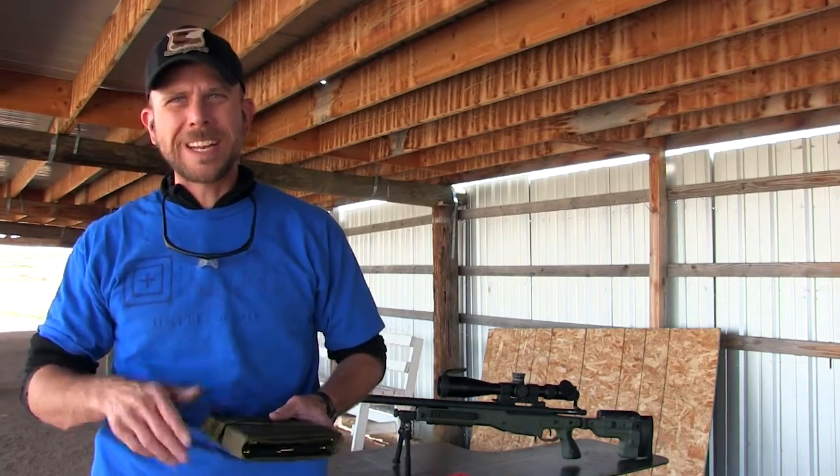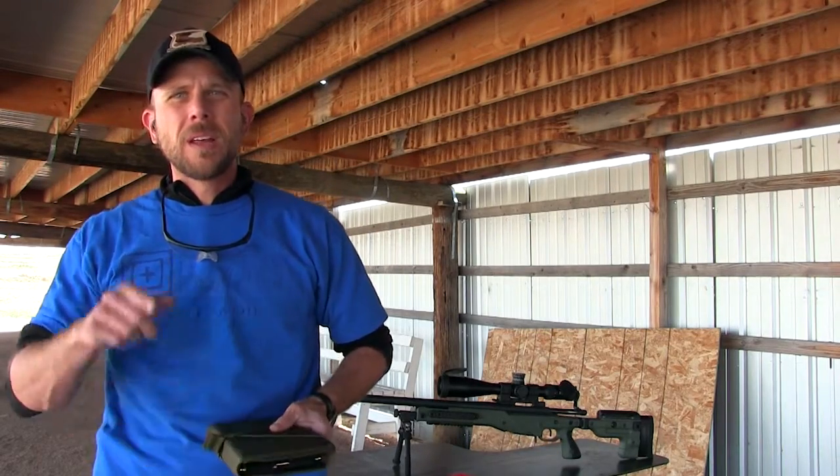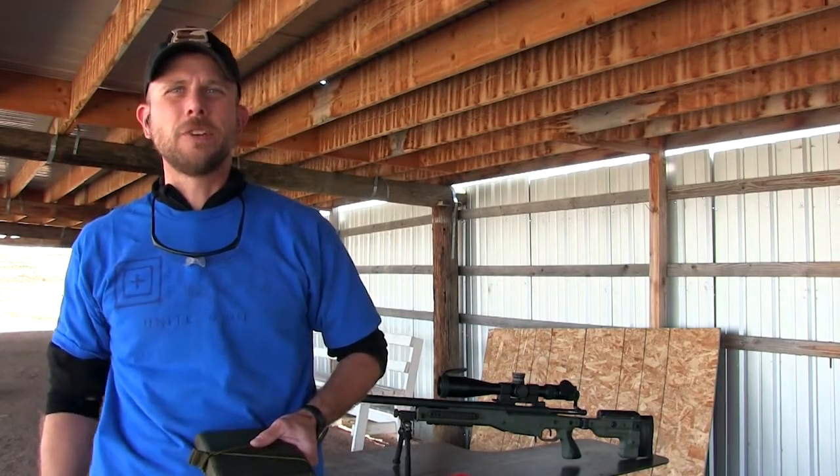Whether you're at the range, doing load development, anything you can think of with Precision Rifle — you need to get one. Thanks for tuning in everybody. Until next time, keep your blades sharp, your powder dry, we'll see you back at the range.